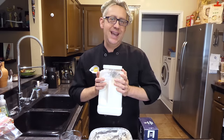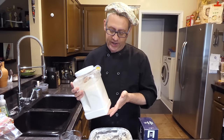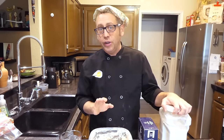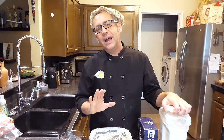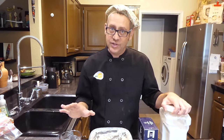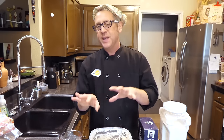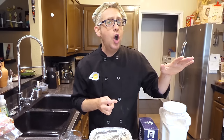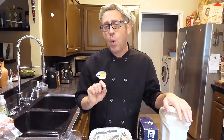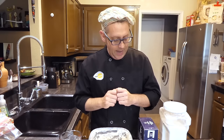Fourth ingredient: flour. You get a lot of folks saying the type of flour is crucial, but I use a regular organic unbleached all-purpose flour from Costco. You don't have to be particularly picky — use what you've got. If you want to make whole grain, I recommend substituting no more than eight ounces of whole grain flour in this recipe. And if you use whole grain flour, you'll need to add a little bit more water because whole grain flour absorbs more water.